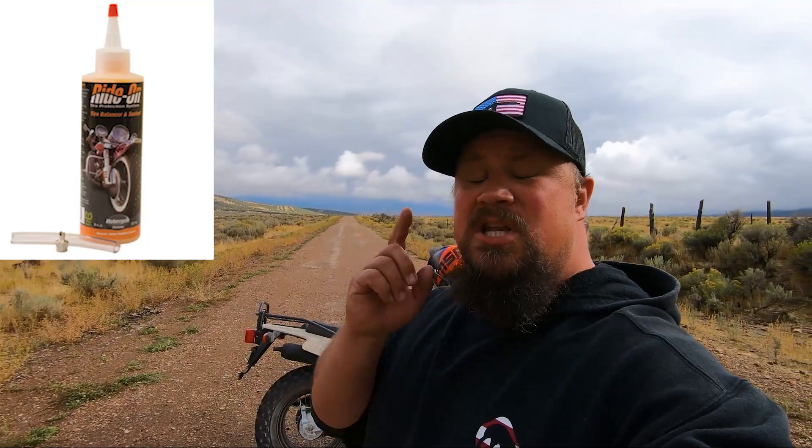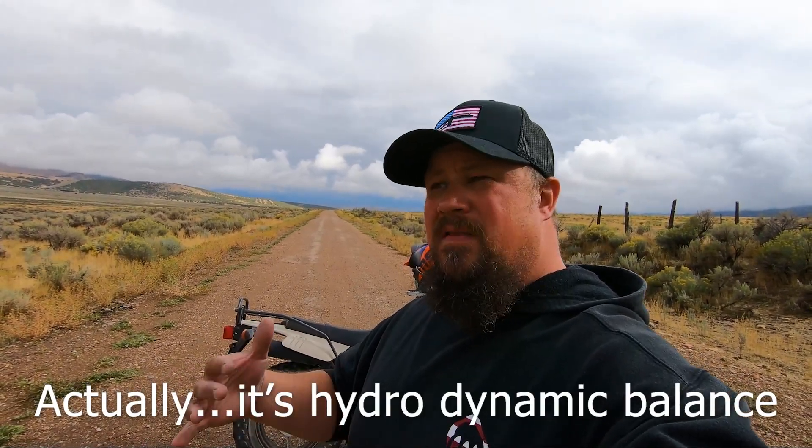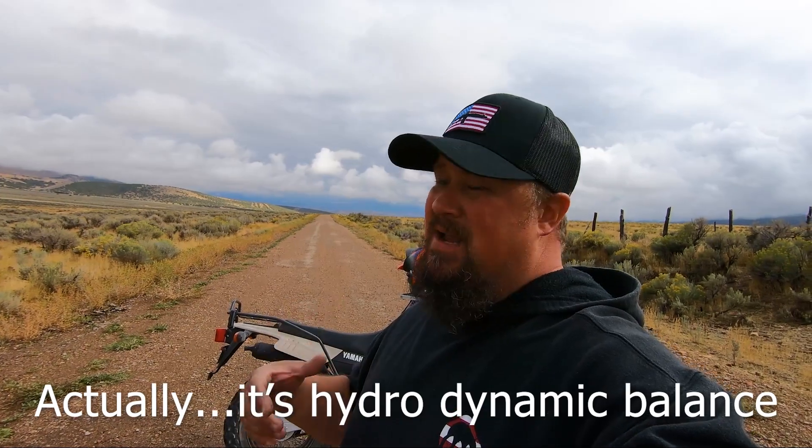So as far as an update goes — swallowing my pride — the slime tire sealant worked. A lot of other folks did say there's another one called Ride On tire sealant, which also acts as a hydrostatic balancer that balances the tires. I've never used it, but I'll put the link to that in the description as well.